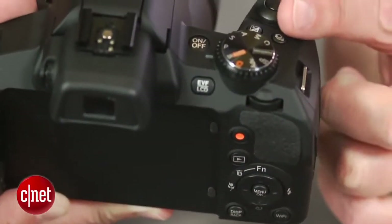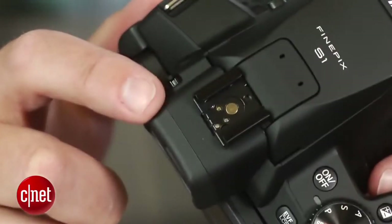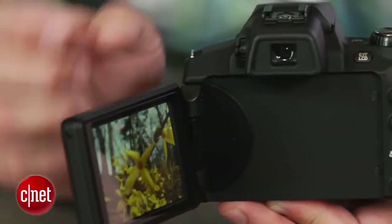Its controls are all well-placed for good access to important settings, and you get things like an accessory shoe for adding an external flash. The flip-out rotating LCD is nice to have, too, as is the electronic viewfinder.